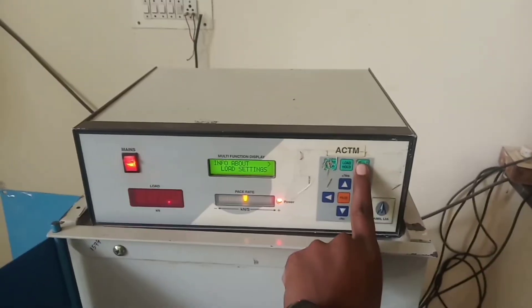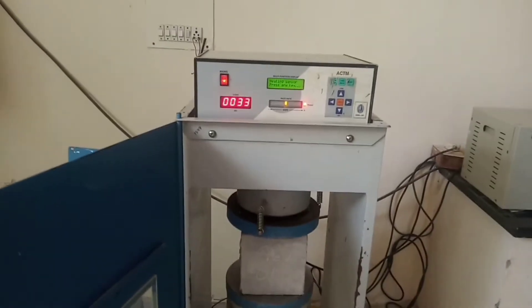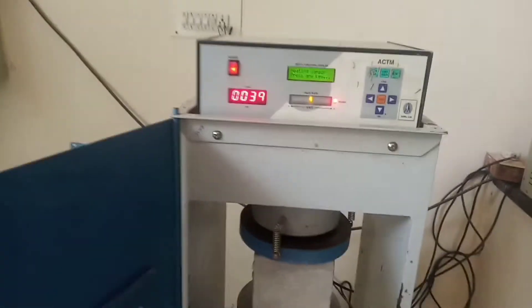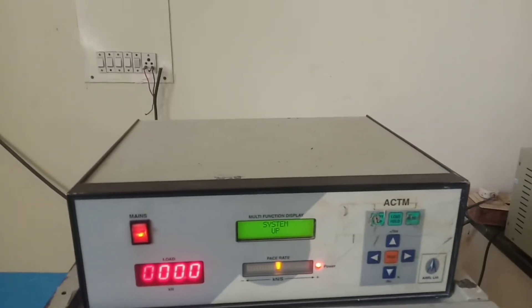This is the reset button. You can see the display shows zero. Then place the cube in the machine and press the setup button. This is the setup button — press it.